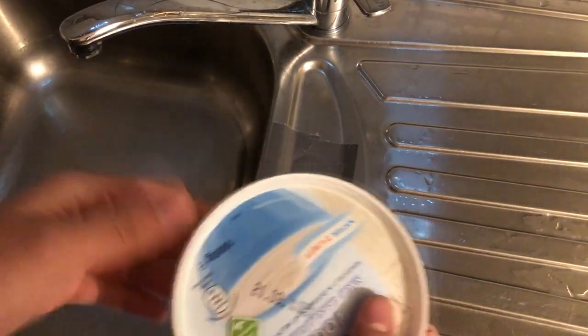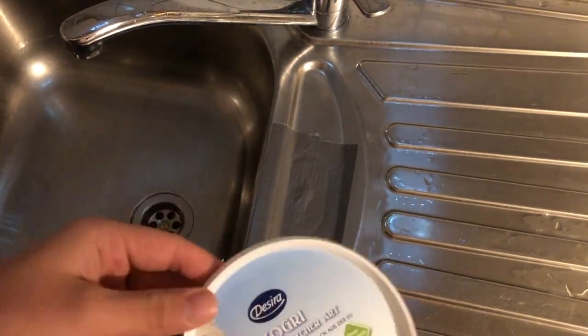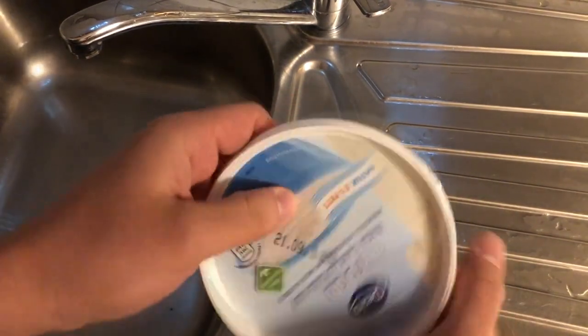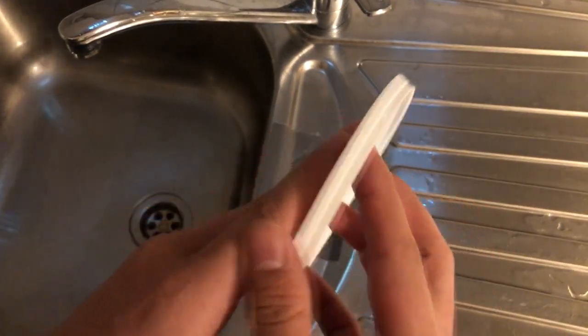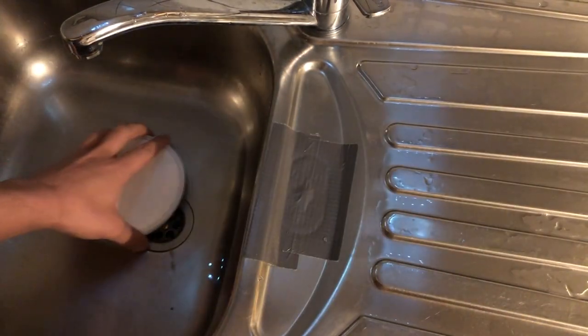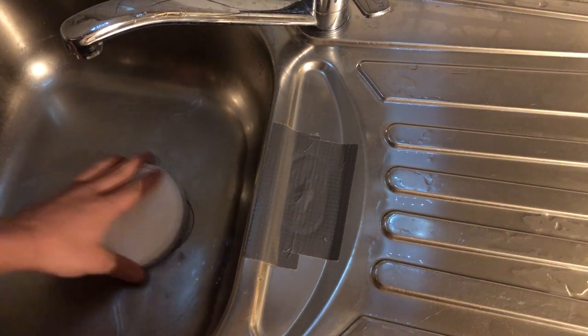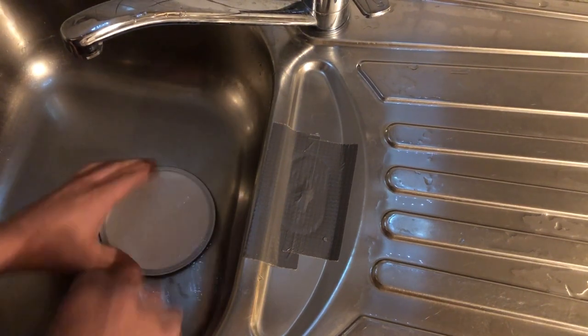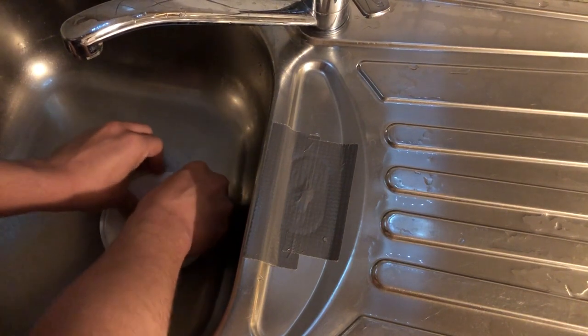Now let's take the plastic container. So basically — see. Take it, put it on the surface here, and try to make a vacuum. Just pump it.